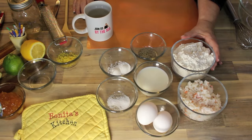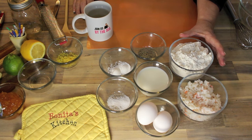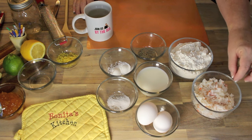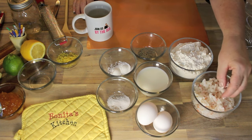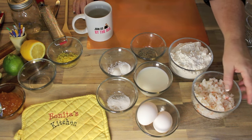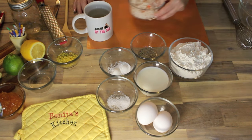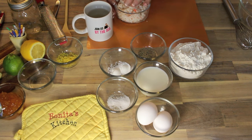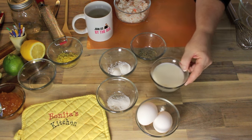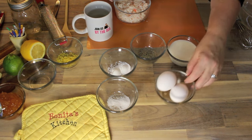We only have a few simple ingredients here and I'll show you as we go. We have some lobster meat, but you could use imitation lobster, canned lobster, crab — you could use whatever you want to substitute. But right now we'll just focus on the lobster. Let's start.